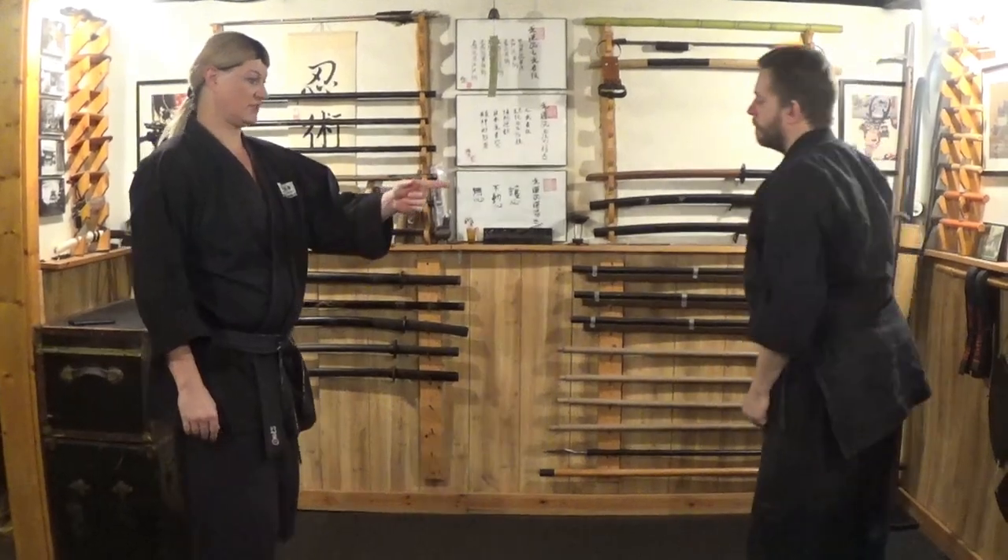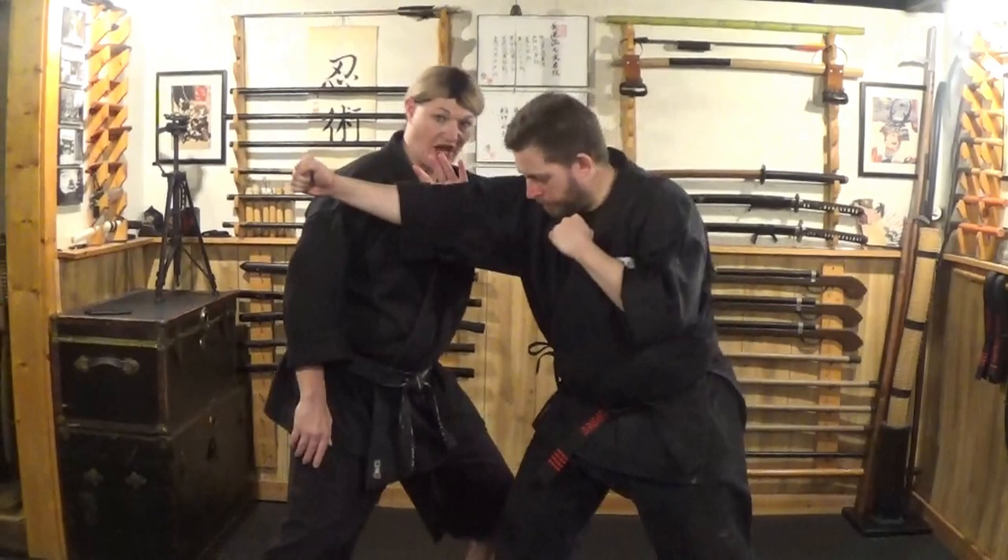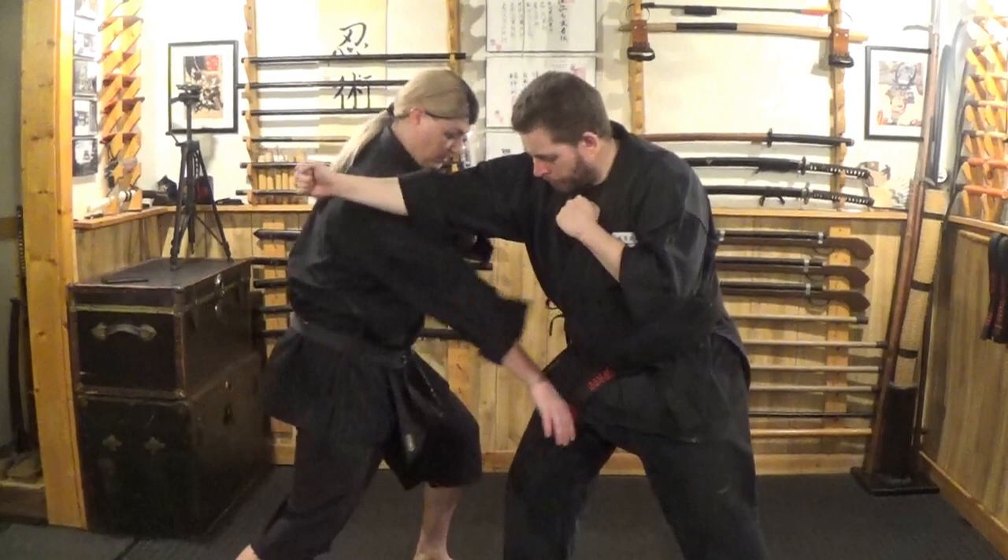This is going to be against a right punch stepping in, right foot leap. Now as he comes in, I'm going to push this off using Naka. This hand, as we come through, we're going to strike through the groin to bend him over.